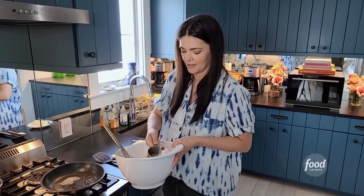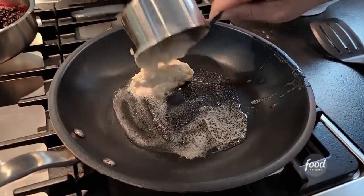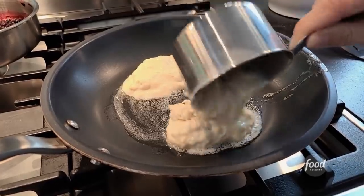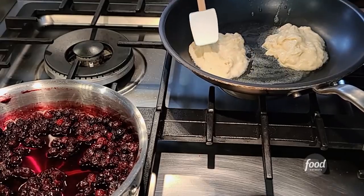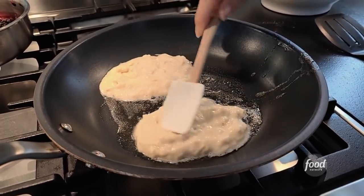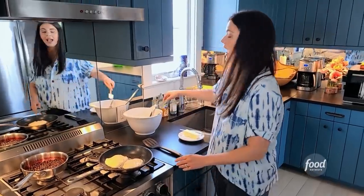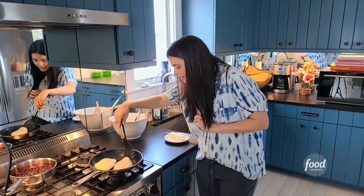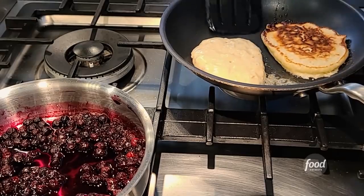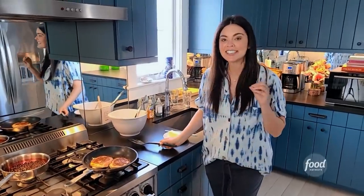I just use a measuring cup to spoon pancakes on. Let's put that right in there, and another one. You can see it's a thicker pancake batter — I like to take a little spatula and kind of smear it out because it doesn't run the way a typical pancake batter would. I'm just going to wait for those to cook. Oh, they look so good — let's give them a flip. Look at that — so nice and thick and fluffy.